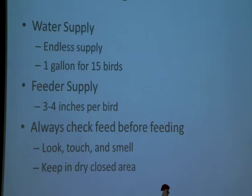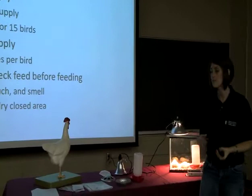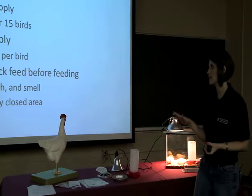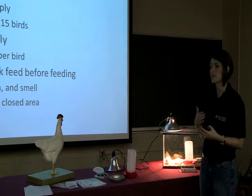Keep your feed in a clean, dry location. Even if your feed is okay when you buy it, if it gets wet or rodents get in it, something happens to it along the way, then it's not good to feed to your chickens. Be sure you keep it in a dry, closed area away from predators and rodents. This could be a trash can with a lid on it that you keep by the pen — just something that keeps that food safe.